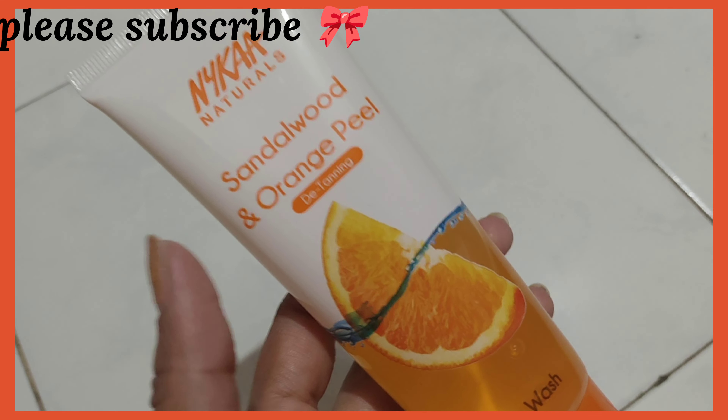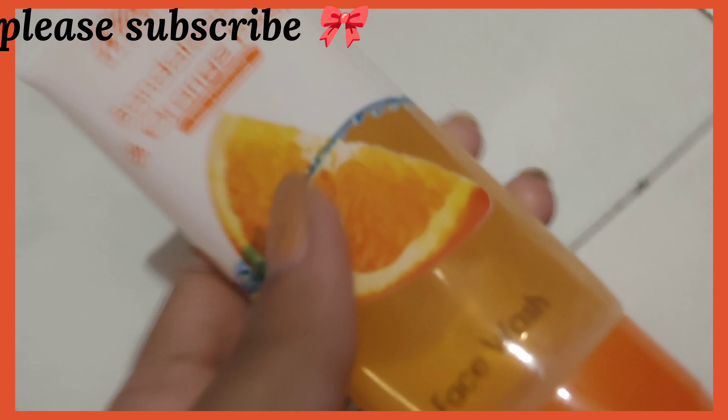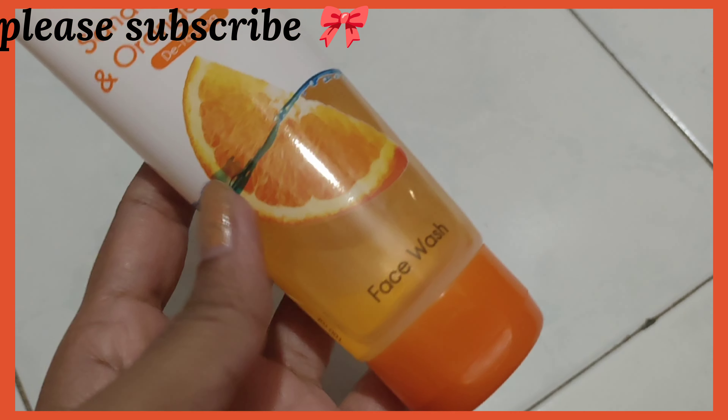The name itself tells you everything — sandalwood and orange peel, a detanning face wash. Detanning means removing the tanning that happens in summers. You get 100 grams quantity for just 139 rupees.